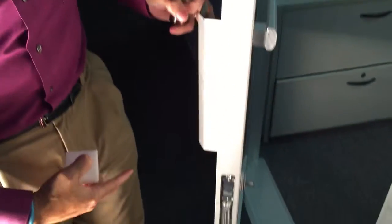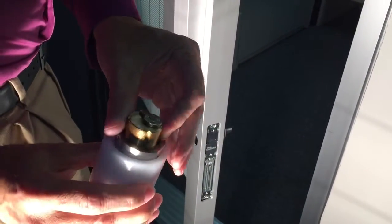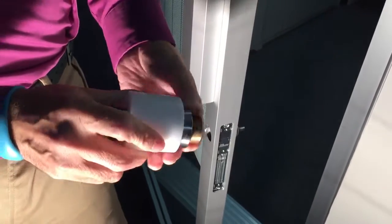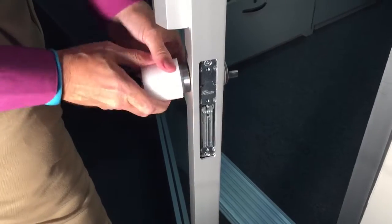I've already removed the cylinder from this office here, so I'm going to go ahead and just apply the tool making sure the cam is up, inserting the tool so it grabs the mortise cylinder. I'm going to go ahead and just start twisting the mortise cylinder in.